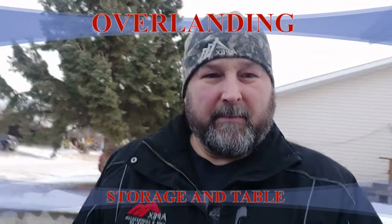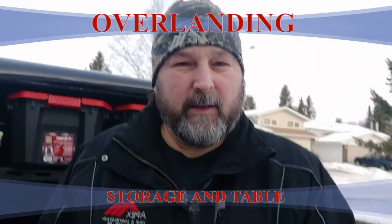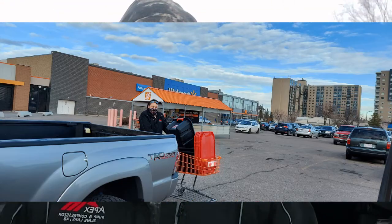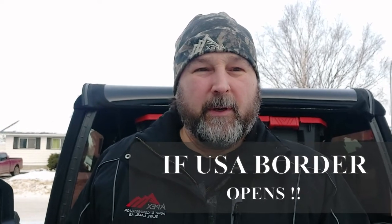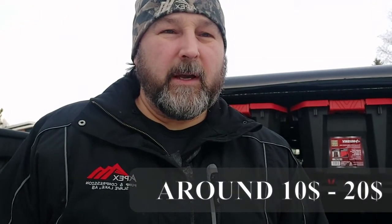I picked up some new cargo bins at Home Depot the other day to try on the luggage rack, to get some storage for our trip in the spring — hopefully EJS 2021 will be going on. I picked these up at Home Depot; they're the Husky bins. I slid them in there already. Let me show you how they fit. I got four of them, so we'll have a look at them — it's an idea for you guys that are running bins or running a luggage rack.